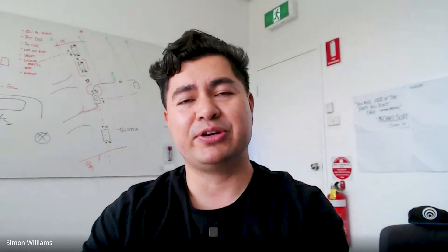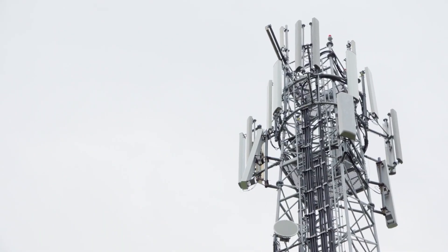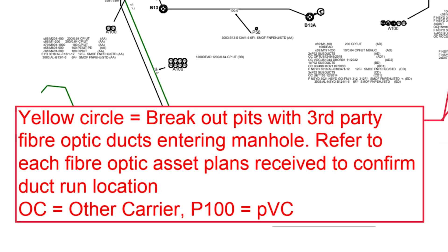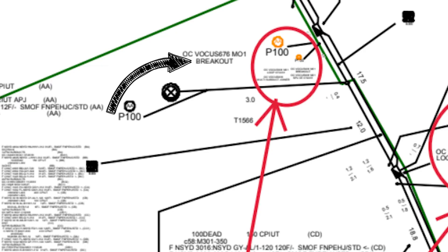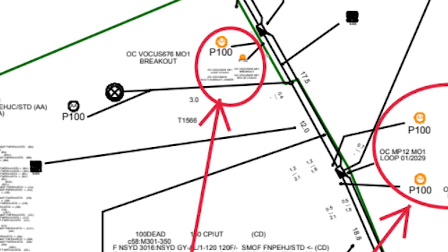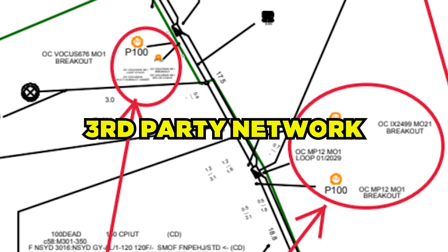Once you know how to find the information on what's buried below, it's going to help you along the way. There is also information on third-party providers of communication networks, represented on the mains cable plans. The easy way to spot third-party fiber optic cables is they're orange, and with the information next to it, it says 'Other Carrier' or OC. Most of the time there's a breakout text next to it. So once you see breakout, third-party, or other carrier with an orange conduit, it's most likely a third-party network.